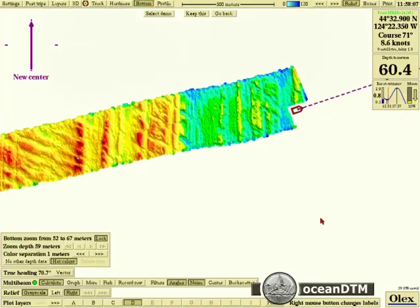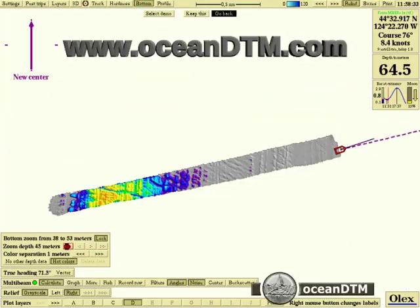So a very useful system for habitat mapping, and available from OceanDTM.com.